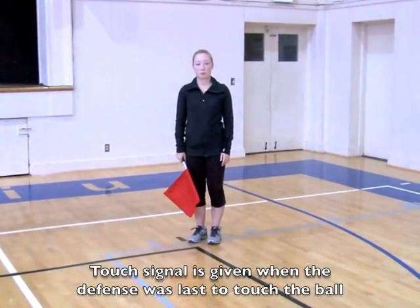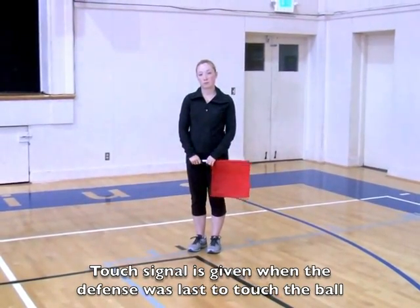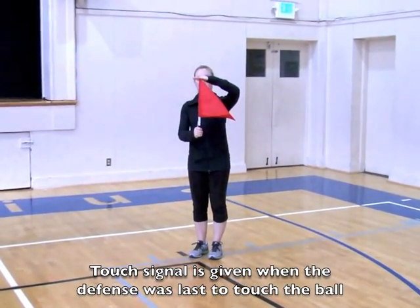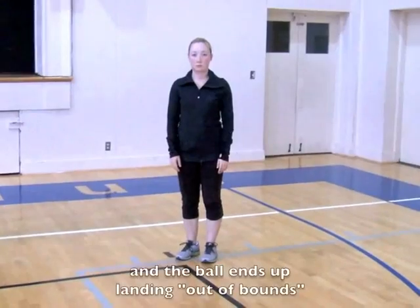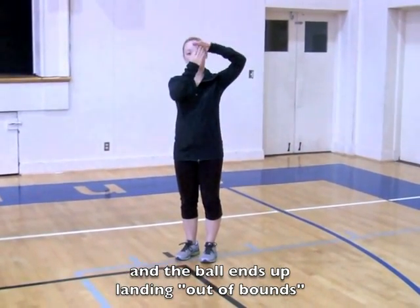There is also a touch signal, and the touch signal looks like the demonstrated gesture. The touch signal with no flag would look like the demonstrated no-flag version.